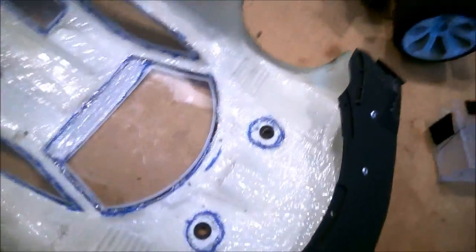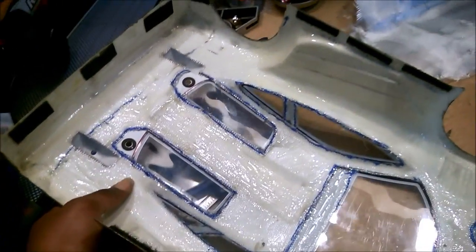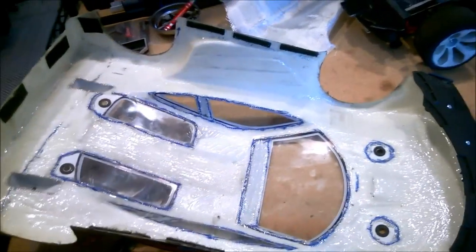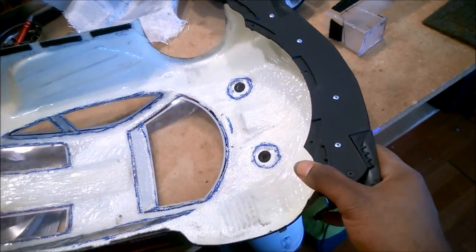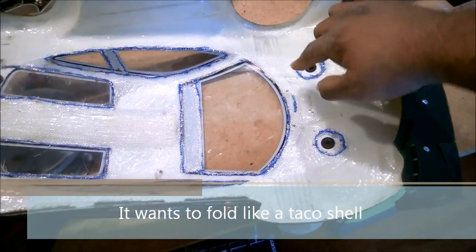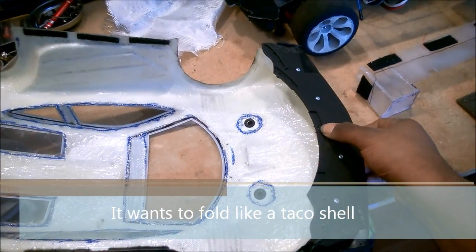One of the problems I see with this body is that the back has a lot of shapes formed into it that act as structural reinforcement, making the back half of the body really stiff and strong. But then there's this big yield point right by the wheelwells — basically a fold line right here. If I get enough force in there, it just wants to bend or even snap, which is a big problem.